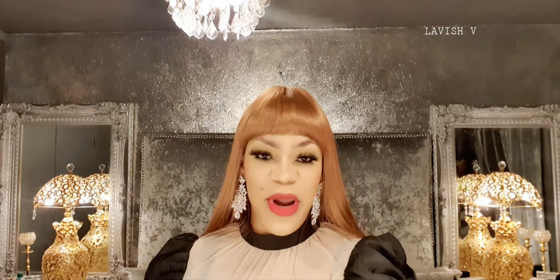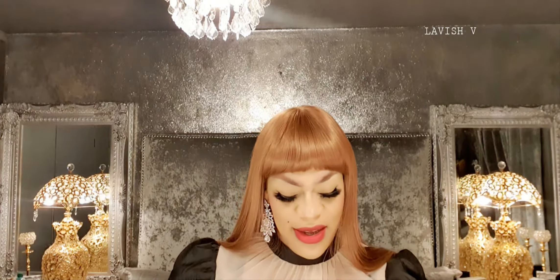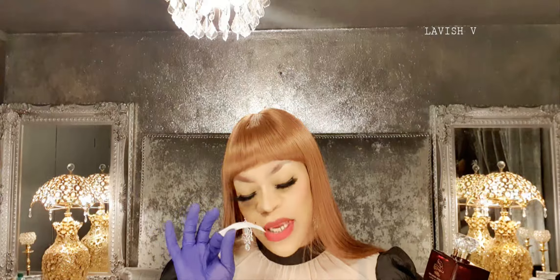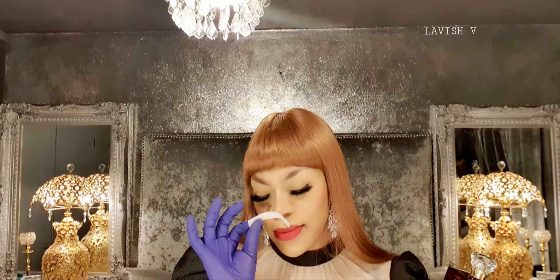On the bottle it says 'Eau de Parfum, natural spray.' There's a tag on the neck that doesn't actually open — it's just decorative. I'm going to spray a test strip now and let's discuss what this one actually smells like. So the test strip is sprayed. This one — Shams Al Amarat — is a sweet sensation of rose, musky, and creamy sandalwood.